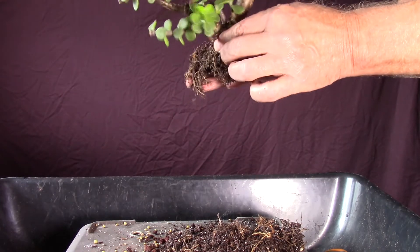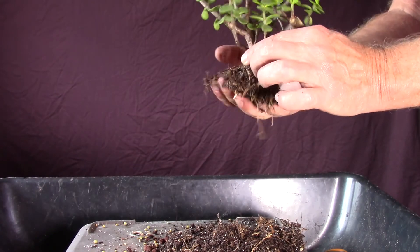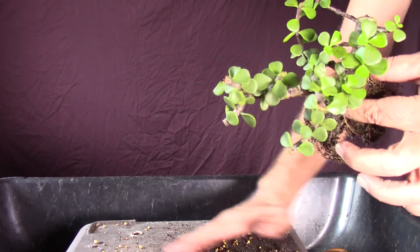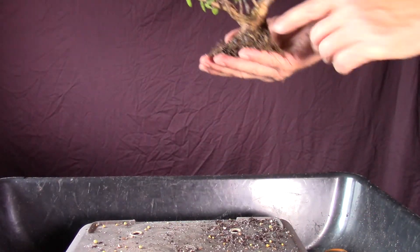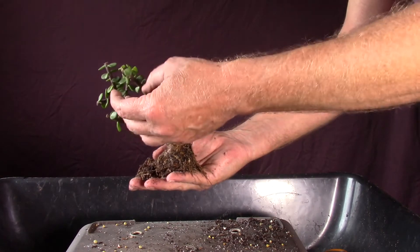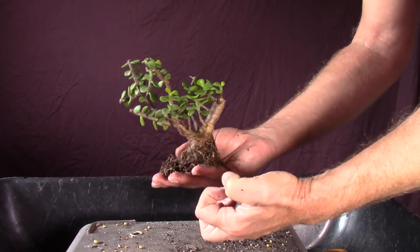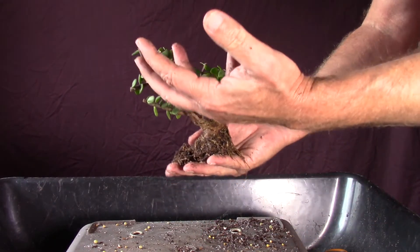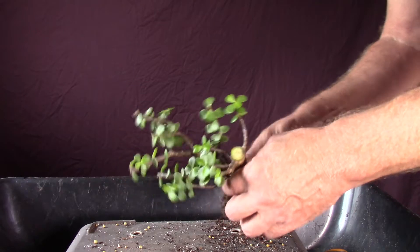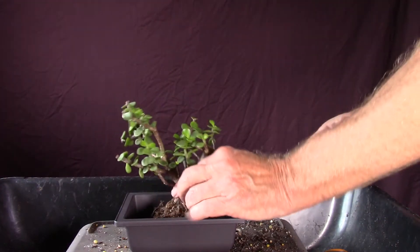I wasn't planning on trimming roots, but I did — so I will not water this. The soil's a bit damp, so I want to just let it go in the new substrate. The substrate will suck all the water out of that bit of wet potting soil around the edges, then start pulling the moisture from the leaves. As it draws that out, it'll actually draw roots into it. Once it gets rooted in and I see new growth, I'll put it back out where it can get some rain and better sun.